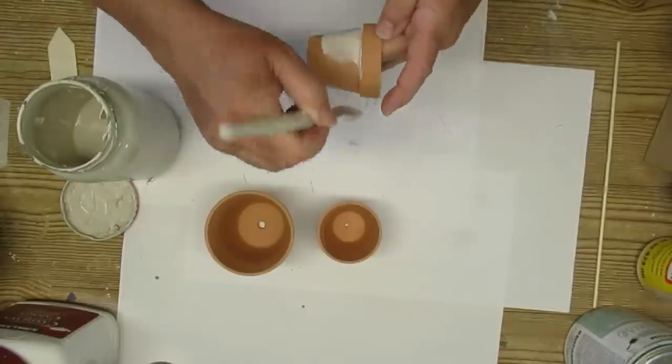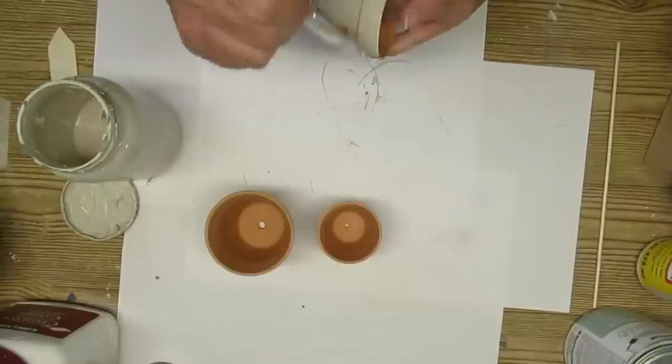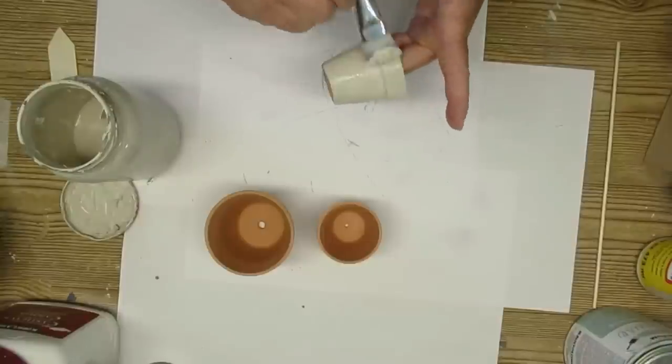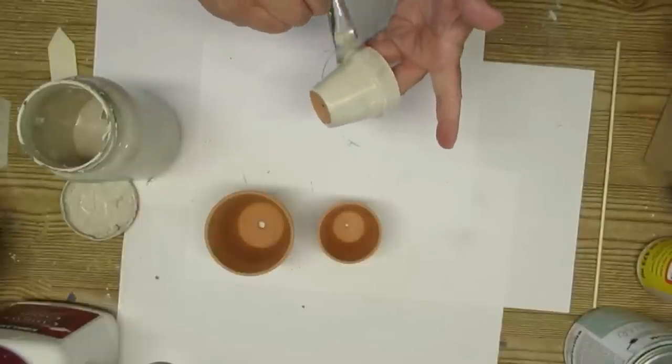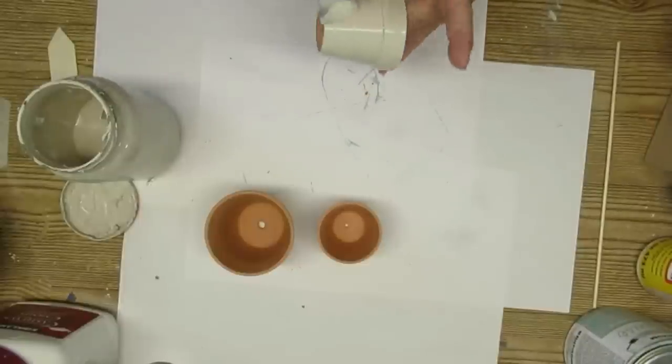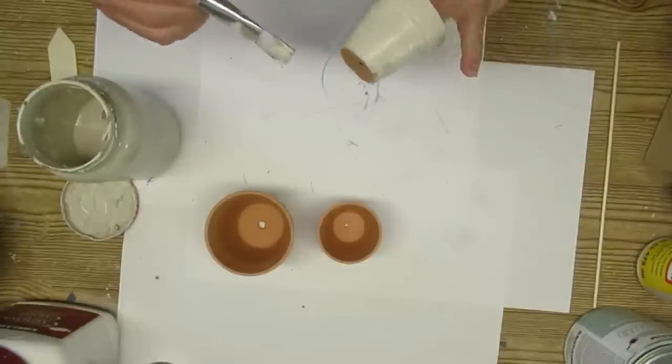I'm starting off with these couple of terracotta pots. These are the mini ones that you can get at the Dollar Tree, and I'm going to use one of the medium-sized. I'm using a color called mushroom — it's a cross between beige and gray — and I really think it lends itself to the vintage look of these pots.